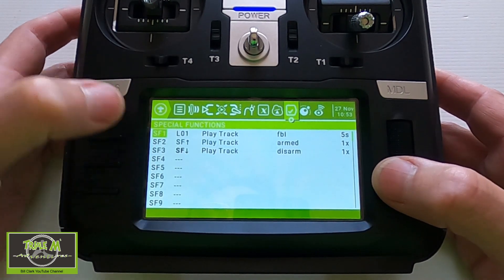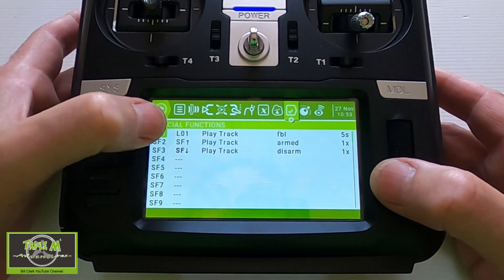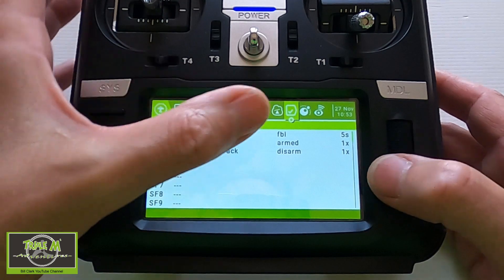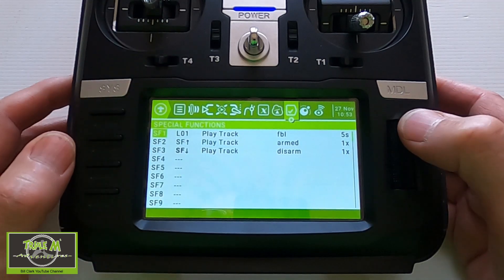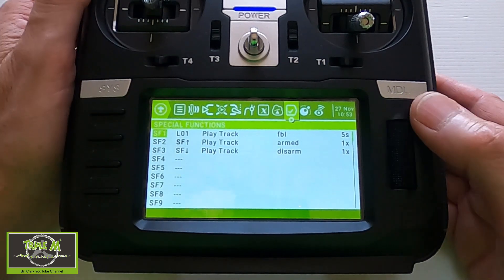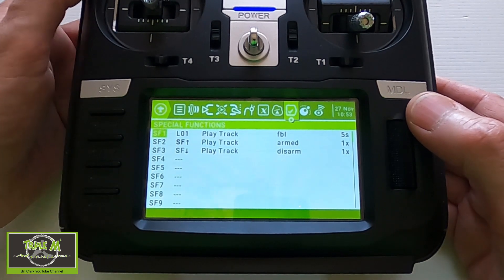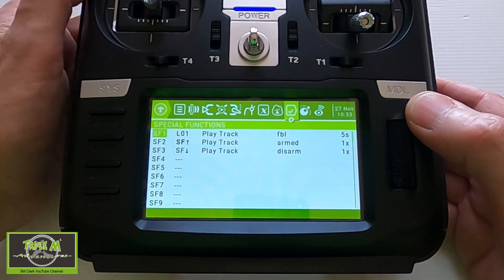Now we can move on to the play track. You see special function one — we're picking up logical switch one when it's active. It will play track FBL with a five-second delay. You can hear that it's not going off at the moment because the battery is still within the range that will not set off the warning.